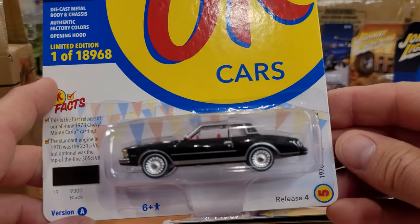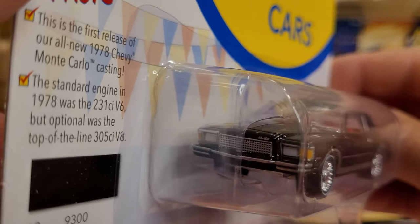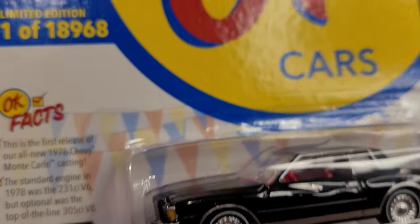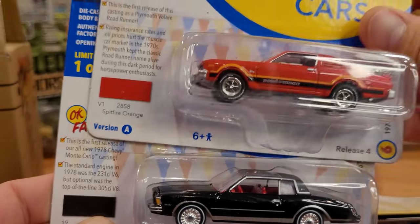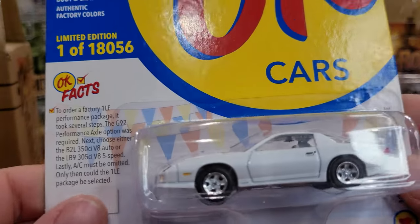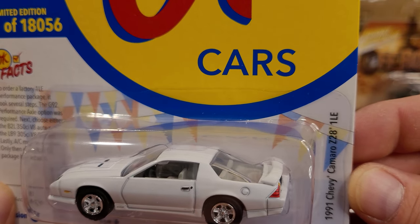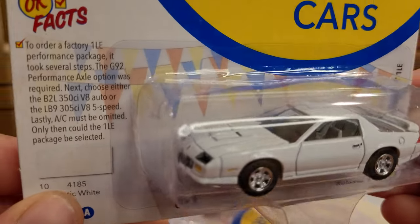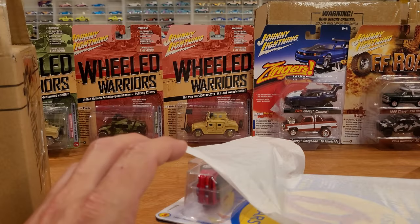Check this one out — wow, '78 Chevy Monte Carlo! Should have bought duplicates of this one too if I had the chance. Of course you can pause on the information — there's lots of cool information about the cars themselves, which makes it hard for me to open the packaging. But truly just super cool cars. Look at this one — we've got the '91 Chevy Camaro Z28 1LE. Very cool — that was like a car I actually dreamed of owning when I was a youngster.